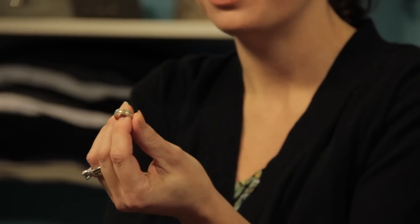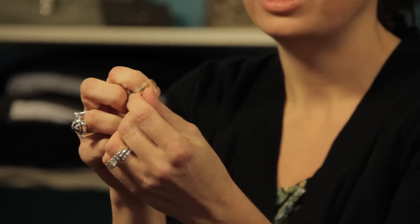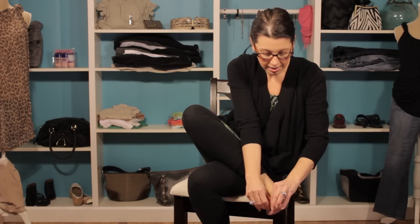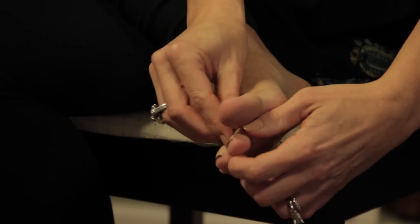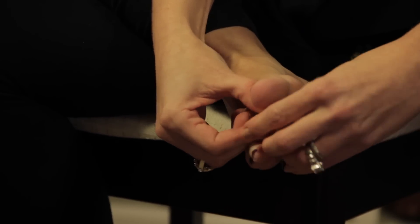So I've got a great toe ring here and we're going to show you how to wear it. You can see on the back that it's opened up so you can adjust it to whatever size you need. I'm going to go ahead and slide it on and squeeze it together on the back side to make sure that we get the proper fit.